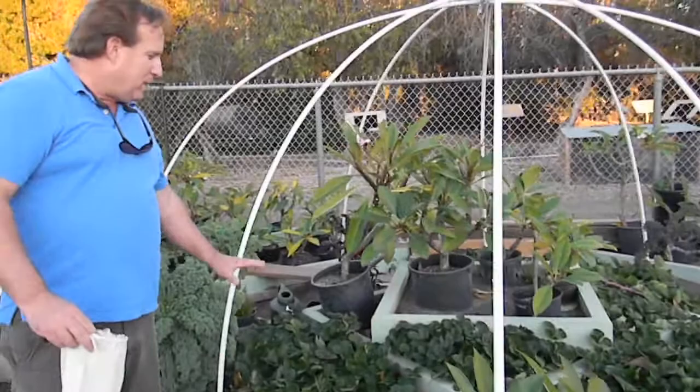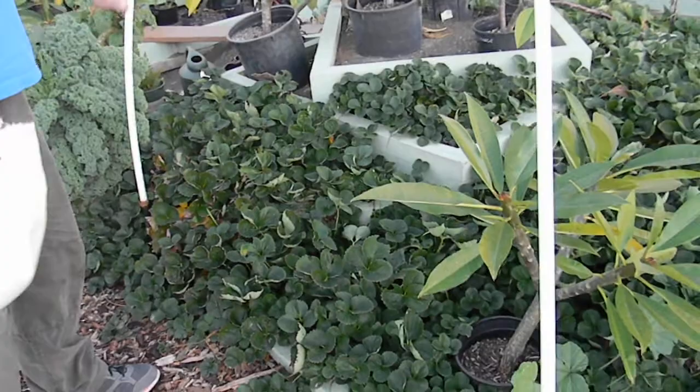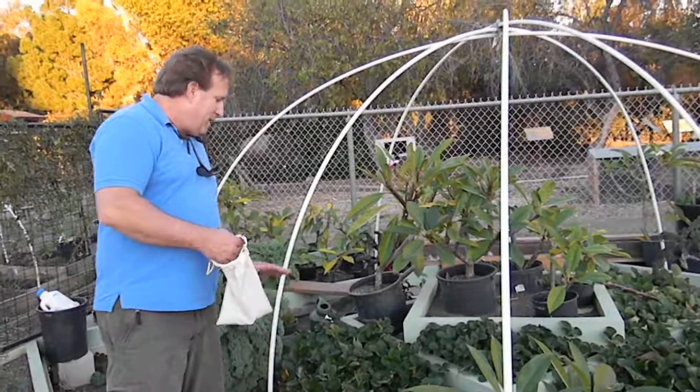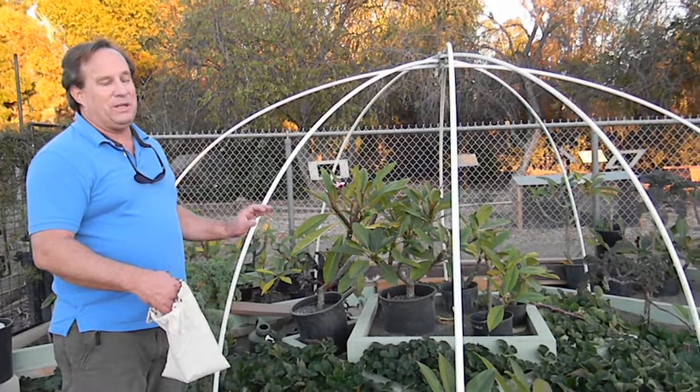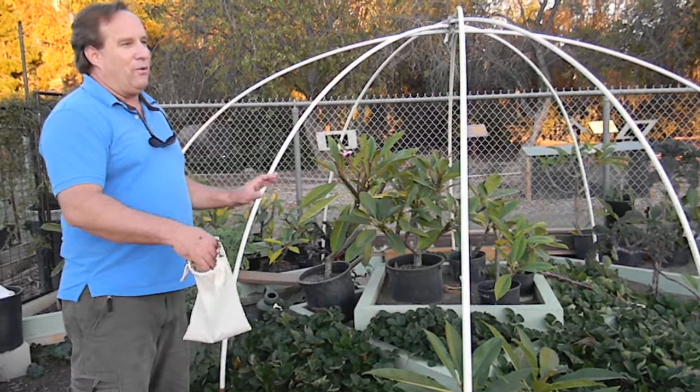Hi, this is Chris from the Ladybug Company and we're in a typical California strawberry garden. Plumeria and strawberries — it's an eclectic society. Strawberries are an excellent plant for lady beetles because they're low to the ground. The area is moist down there and strawberries get a lot of spider mites and white flies and other pests early on.